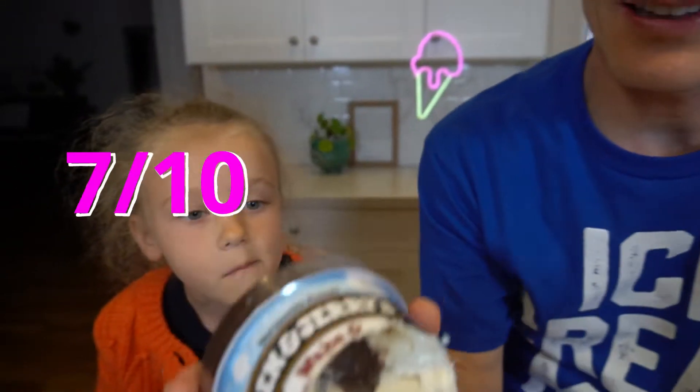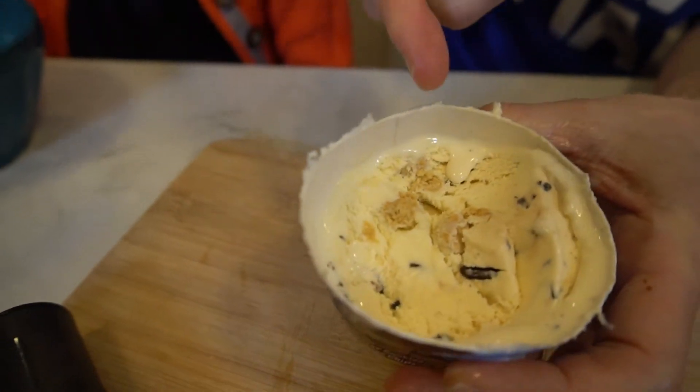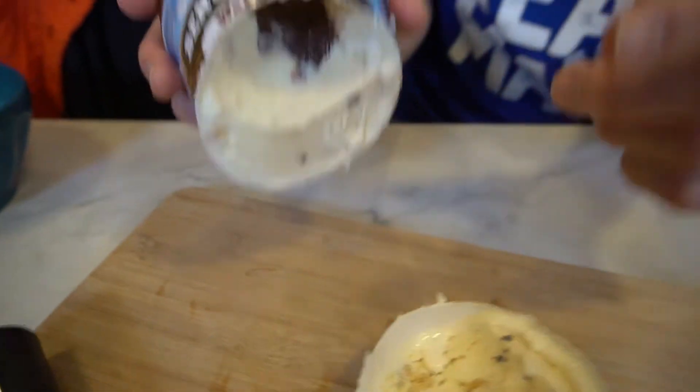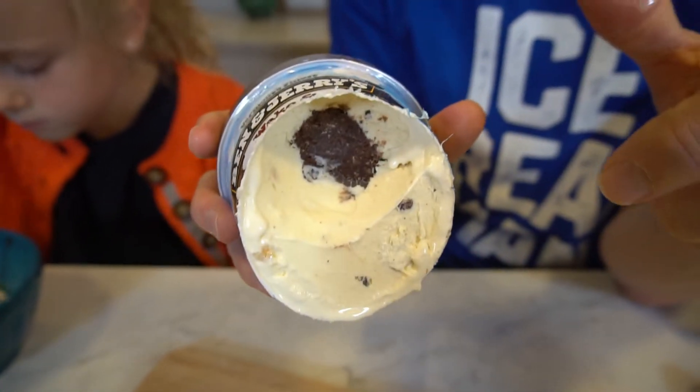I'm gonna give this one a seven out of ten. I really liked it. I love vanilla cookie dough. It's almost the same as normal Ben and Jerry's chocolate chip cookie dough ice cream, except for that no-bake core. So if you're a fan of no-bake cookies and you like Ben and Jerry's cookie dough ice cream, you'll definitely like this flavor. I'm giving it a solid seven out of ten.